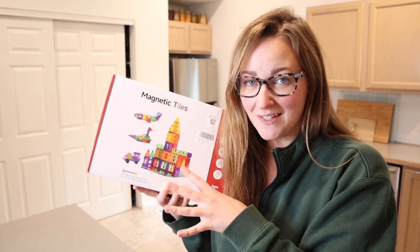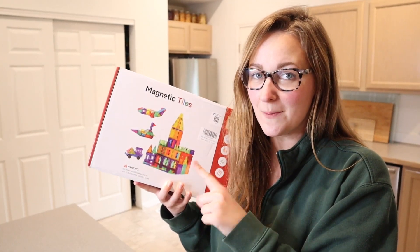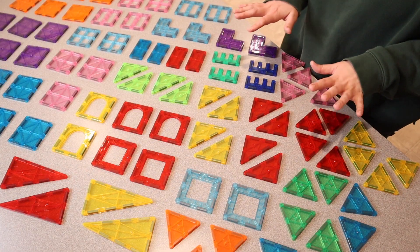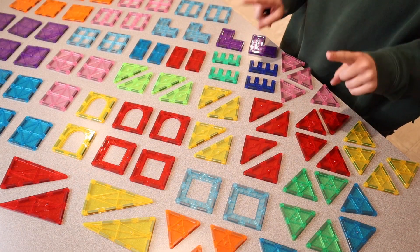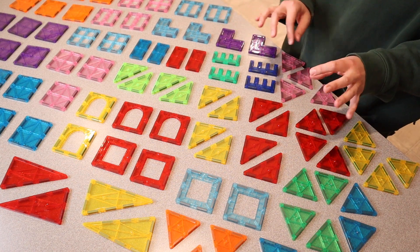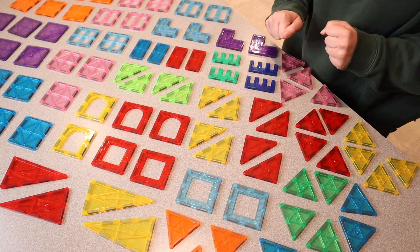Right here I have these toy magnetic tiles. I'm going to go ahead and open this up and show you everything that it comes with. I went ahead and laid out all the pieces that this set comes with. There are actually 108 different pieces to this set, which I think is so awesome. I feel like that's definitely enough pieces to actually be able to build something substantial.